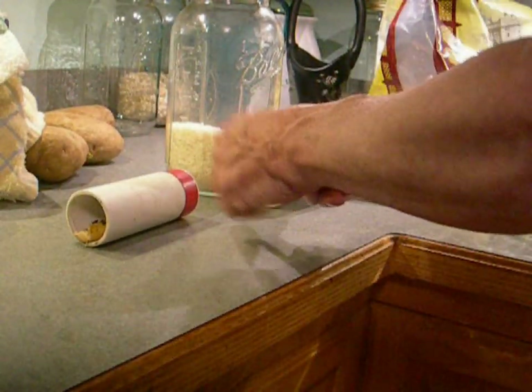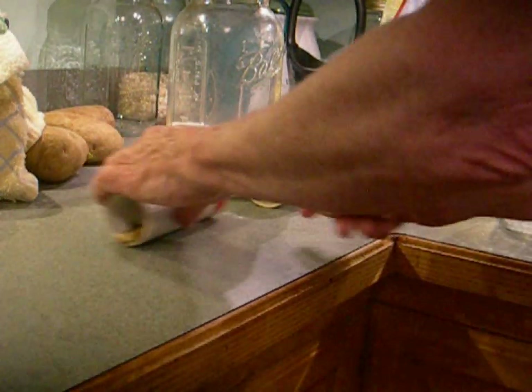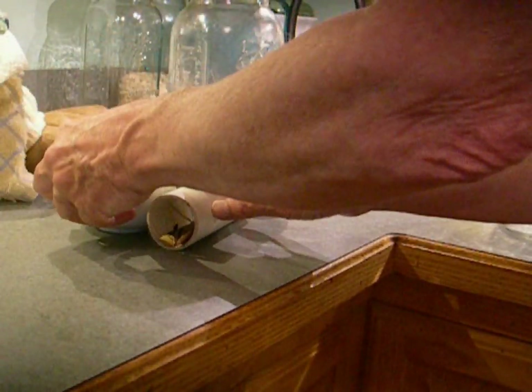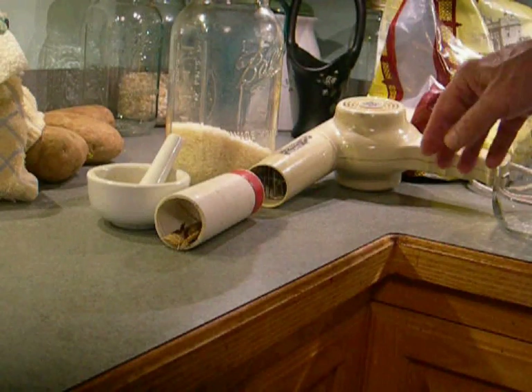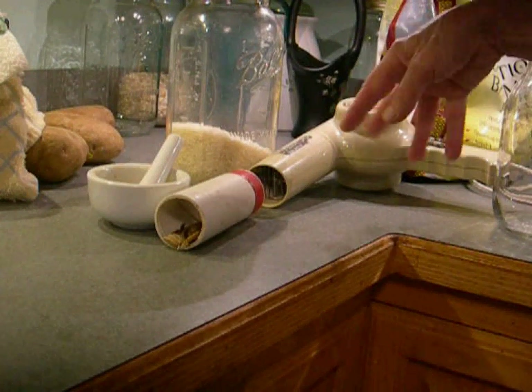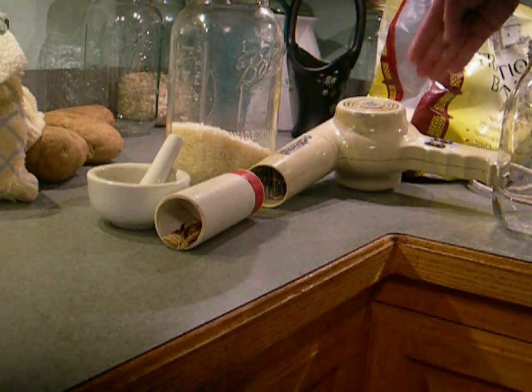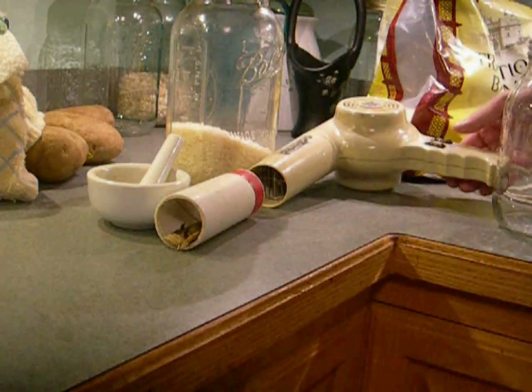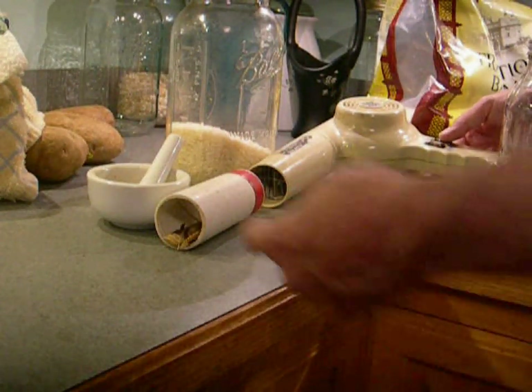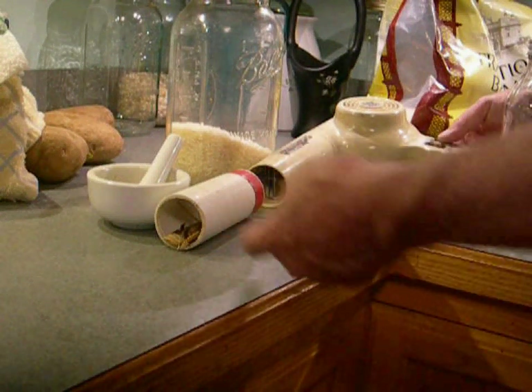I'm going to put these two reeds in a plastic tube and align it with the exhaust of the hair dryer, then wedge it so it doesn't go rolling away. I've got the hair dryer on a countertop in the kitchen, wedged against three heavy objects. We're going to run this for about five minutes on hot — it'll get to about 150 degrees temperature in there.